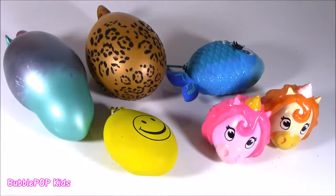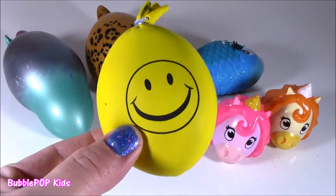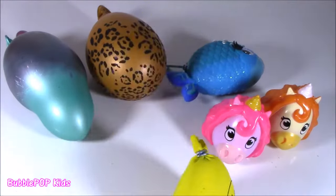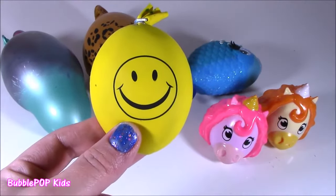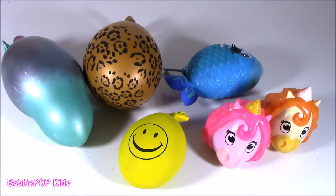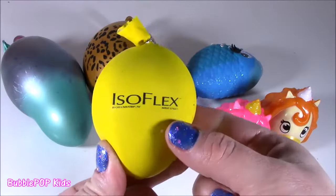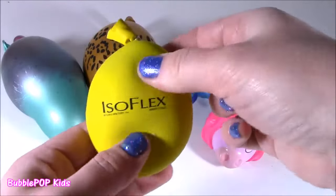I've got one, two, three, four, five homemades and an emoji Isoflex. Bubble, just FYI — that is a happy face, not an emoji. Favorite time of the day, my Squishy Chopin' Time. This is like my new hobby and I got some from Colleen. She gave me all of these except the little Isoflex stress ball.